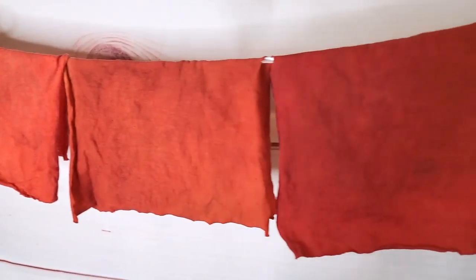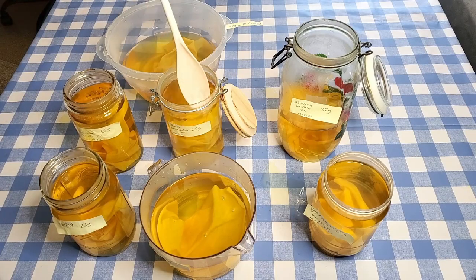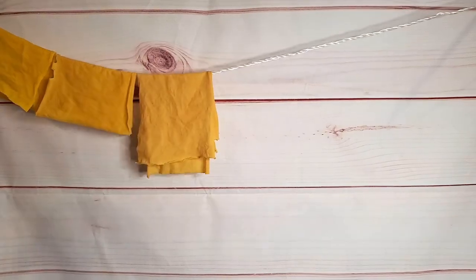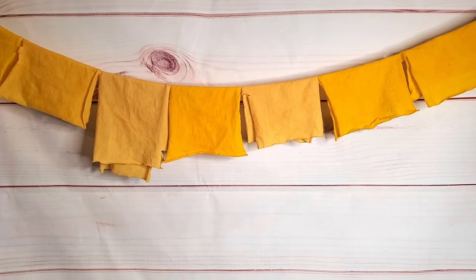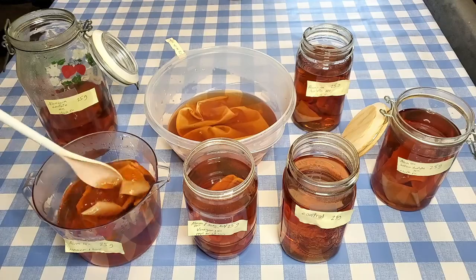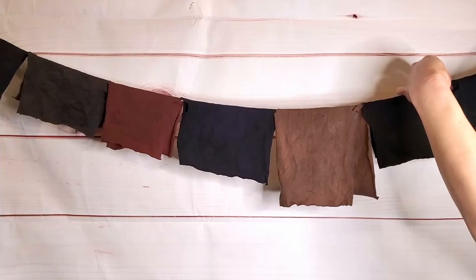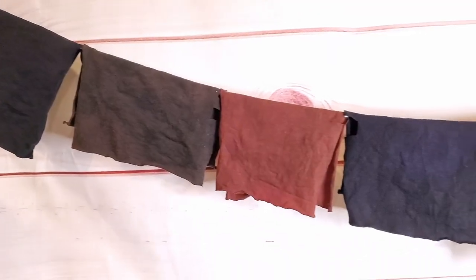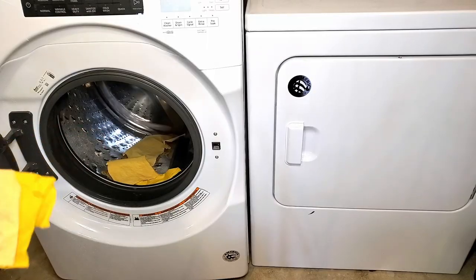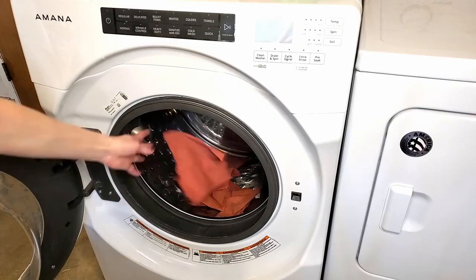The next dye is osage orange — it looks super bright and happy yellow, but I've had a problem with getting osage orange to stay bright. The third dye I used is avocado skins — I wanted to use the skins because they supposedly give a more pink color than the avocado pits. The fourth dye is logwood, and the results from that dye were definitely the most different from each other. Before any real comparing, I'm going to let these pieces dry, cure, and then they'll all get a finishing wash in the washing machine with Synthrapol.